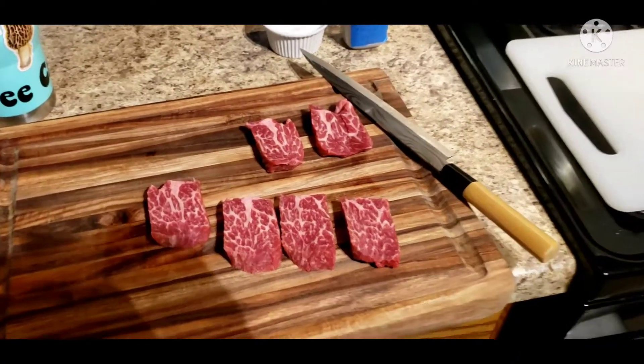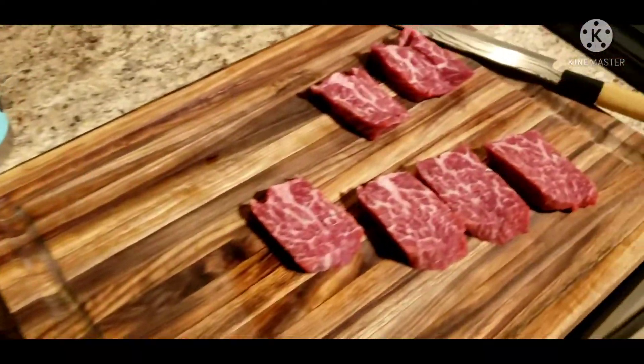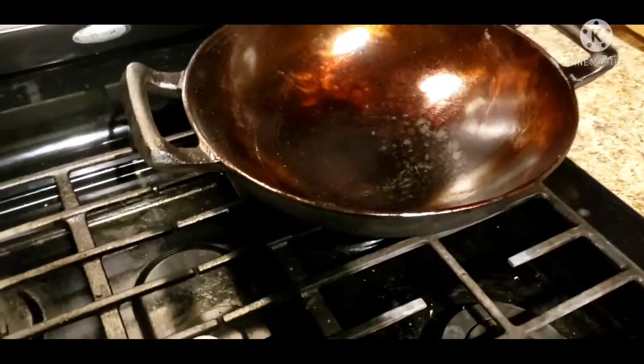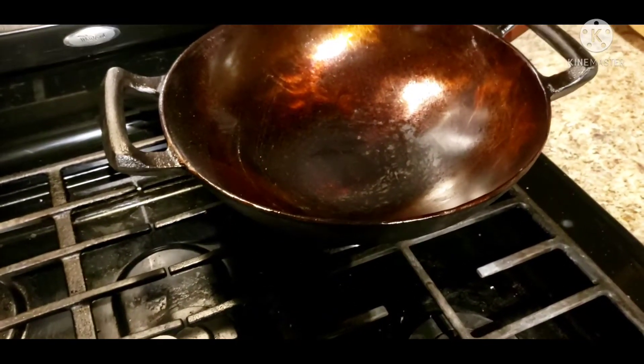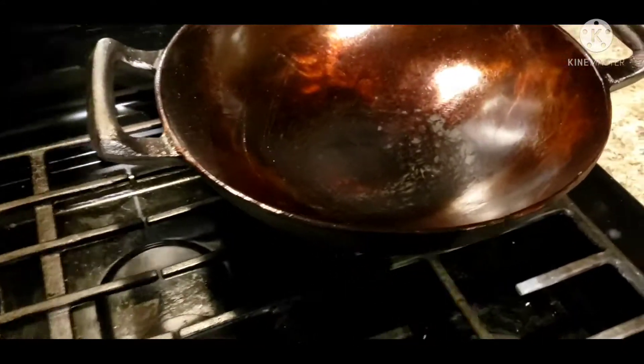Hey guys, welcome back to Adventures with Tim. Today's adventure: we're gonna try making poor man's wagyu, aka short ribs seared in wagyu tallow. Let's see how it comes out. Here's the start of the show — we got beef short ribs sliced against the grain. I got my cast iron wok heating up, but it's got a really hot center. I just moved recently, so I don't have a stainless steel pan on me today.